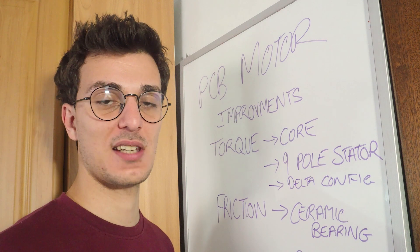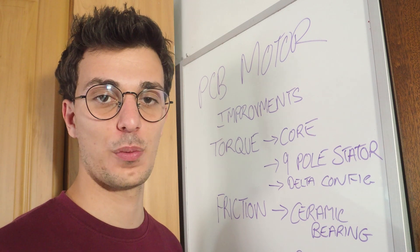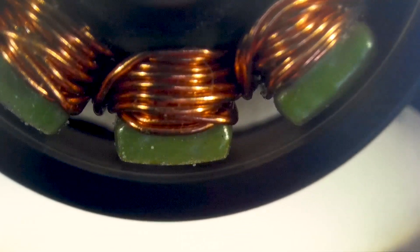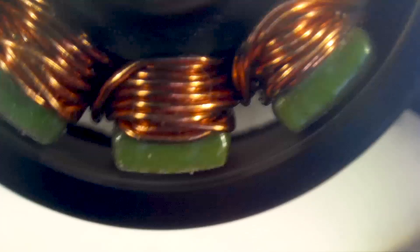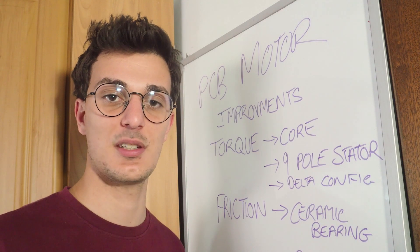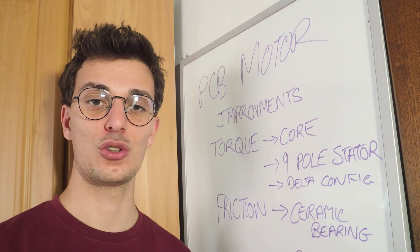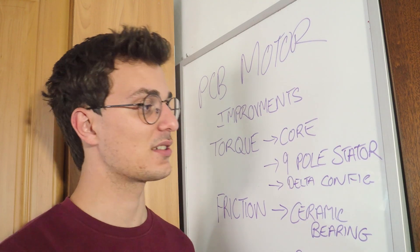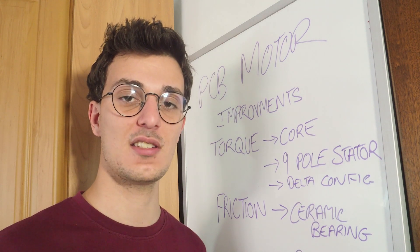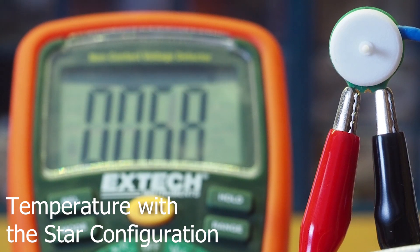For torque improvements, the best option is to add a core inside the winding because it should make the magnetic field stronger and more efficient — this is what's used in other micro brushless motors. My concern is keeping it simple, since adding a material core can make the motor bulky and complex to assemble. Other improvements include a nine-volt stator and a delta winding configuration. The delta configuration should have a smaller voltage drop on each phase, making the magnetic field stronger, though my concern there is temperature.